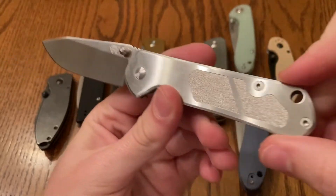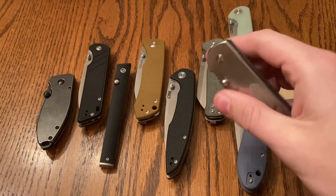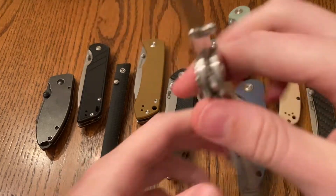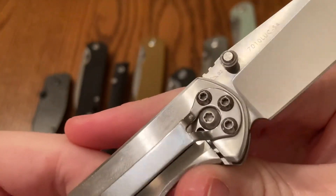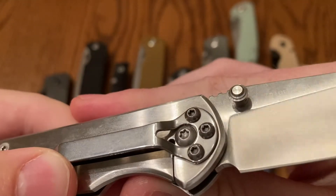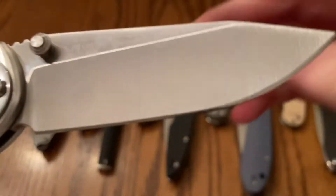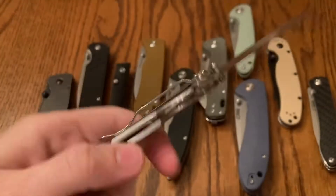You can find this on Amazon. Stainless steel, frame lock knife — pretty easy to maneuver, very very sharp. Let's see if it lists the steel on here. D2 steel. Pretty solid. 7010, you can see it on there. This knife's pretty cool.